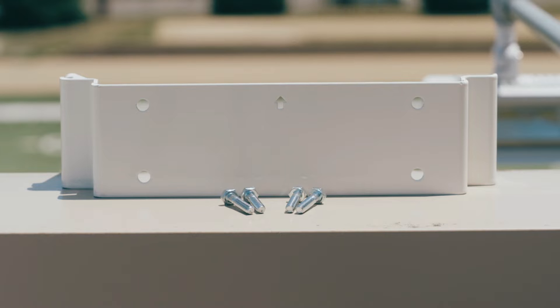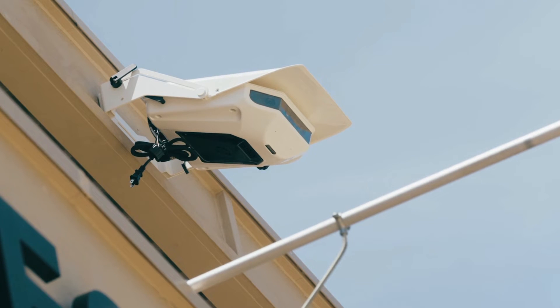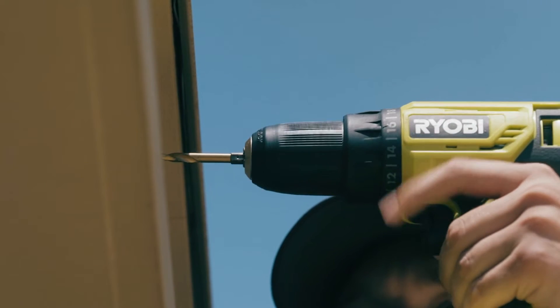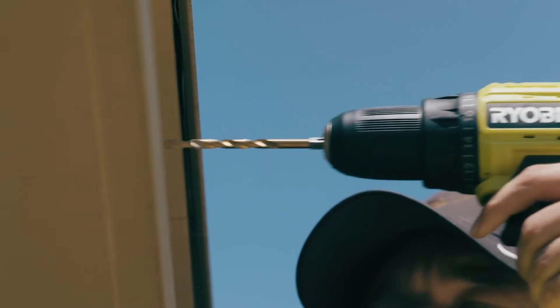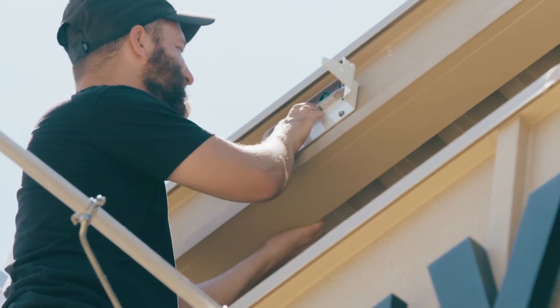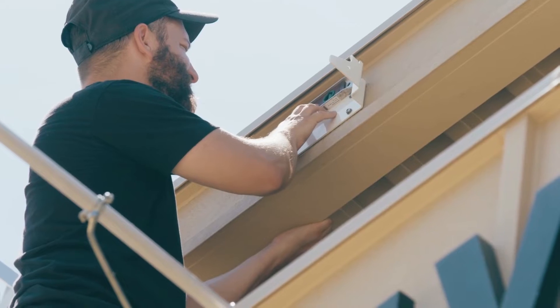The surface material and choice of hardware must be capable of supporting the weight of the camera, which is 21 pounds, while ensuring the mounting surface does not allow any movement. Finally, make sure your mount is level before marking where to drill your four holes. A crooked mount will mean crooked video.